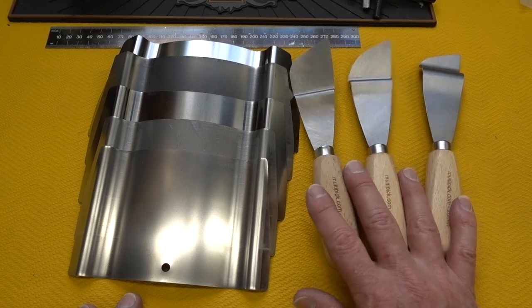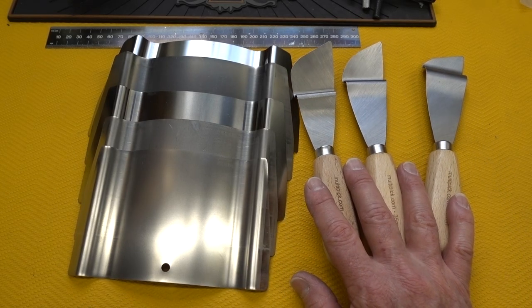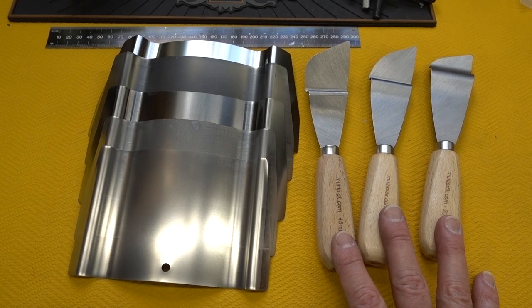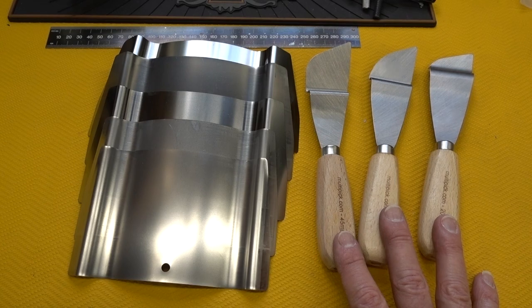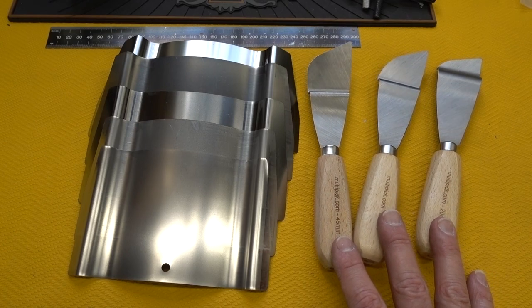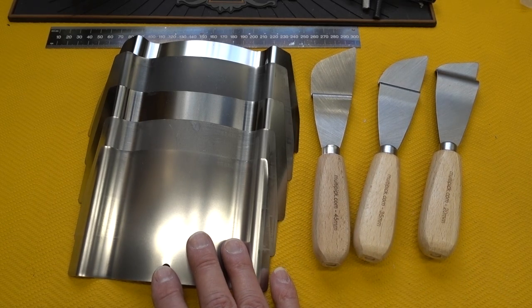I got a couple of them here. Both of these are from Multipick. Multipick calls this one the door latch spatula — comes with a three-piece set. This sells for $36.25, that's in euros, $39 US. This other one is a five-piece set. They call this the door latch slider, TFG.